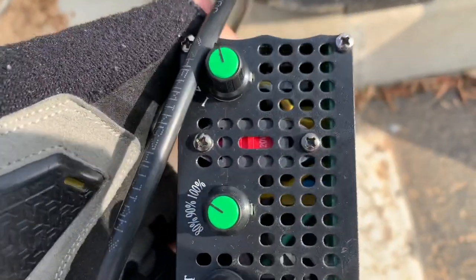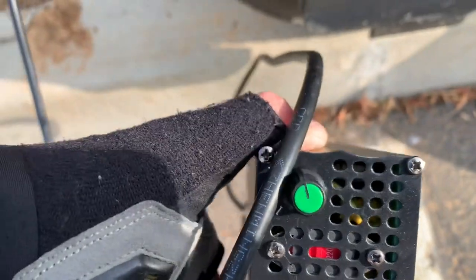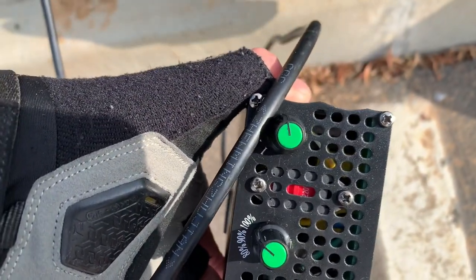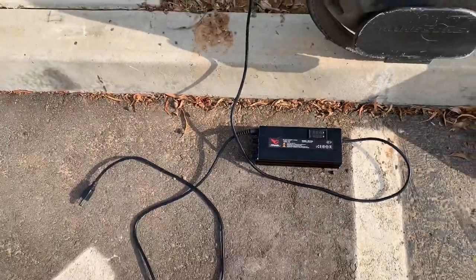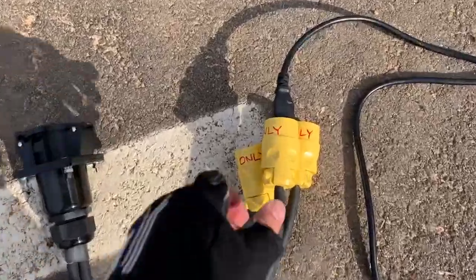You want to look and make sure that's set to 220 volts, with the settings at what you want. I have mine at five amps and 100 — 220 volts. Then you get your adapter; the adapter is plugged in.